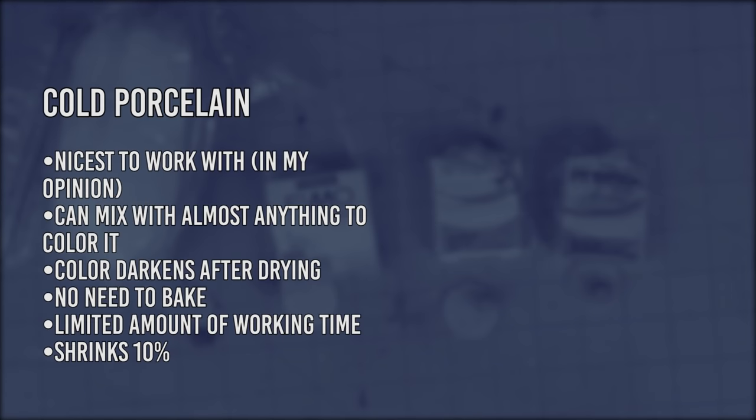So in conclusion, cold porcelain is probably the most pleasant to work with, and you can mix it with almost anything to color it, but it does darken a shade or two after drying. You don't bake it, but since it dries by exposure to air you have a limited working time to finish your project. It shrinks a noticeable amount — around 10% — so take that into consideration when sculpting. This might be a plus if you want to make miniatures, or a negative if you want the finished product to be the exact same size as the raw clay.